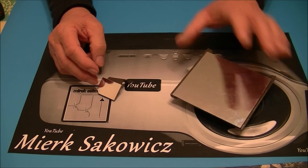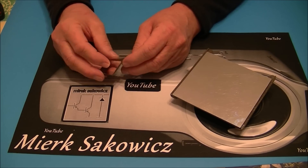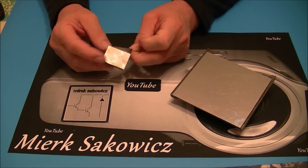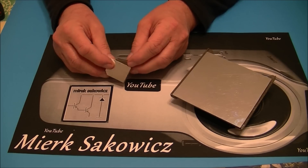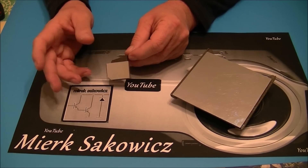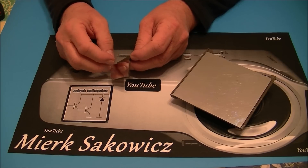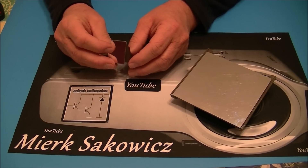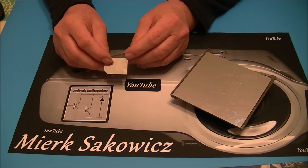I ostatni element to jest lusterko. Nie musi być takie duże, może być malutkie. Jeżeli chcecie zmniejszyć całość urządzenia, możecie dać po prostu dwa lusterka. W naszym projektorze, który będziemy robili, będą trzy, chyba cztery lusterka. Przypominam jeszcze, że kąt padania jest równy kątowi odbicia. Możecie to sobie zobaczyć na filmie puszczonym pod koniec głównego filmu.